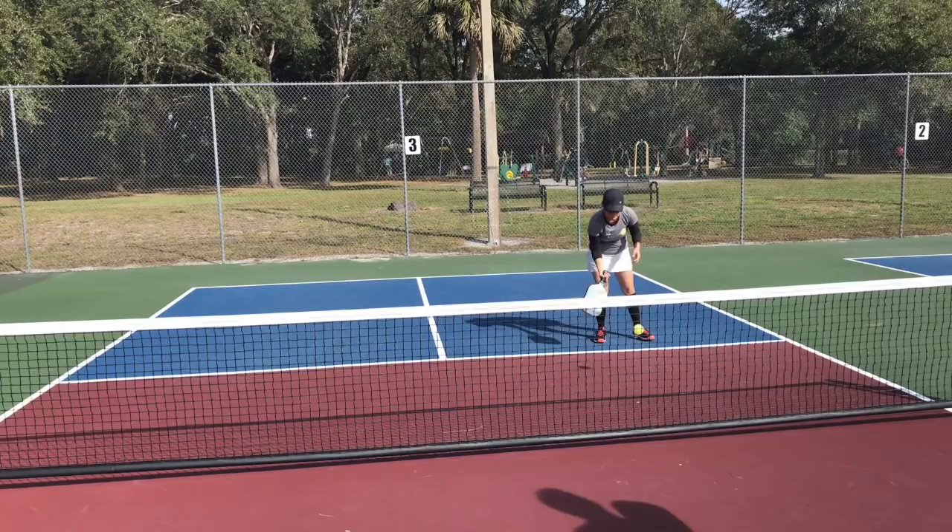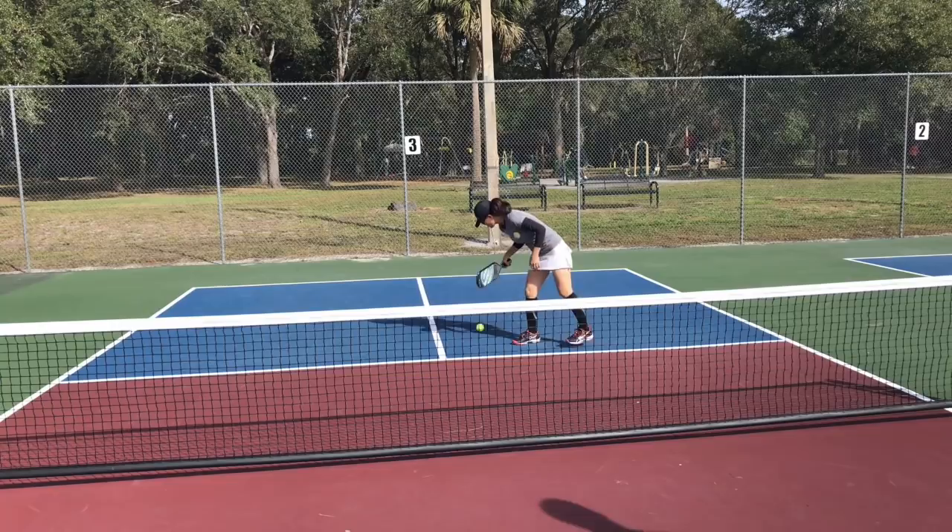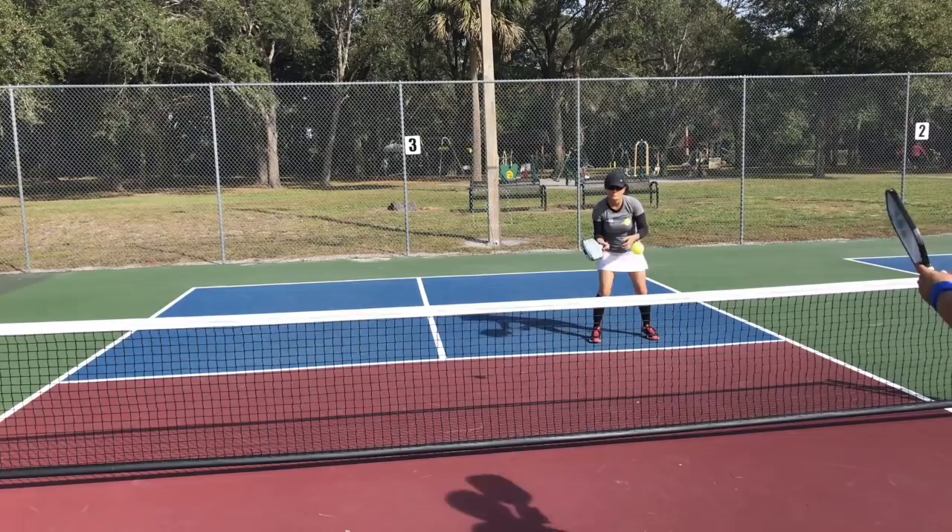In this next one, again just some straight-on dinking, and then you'll see that at some point during the dink process I'm going to decide to go towards the middle aggressively and create some stress on my opponent Jill.